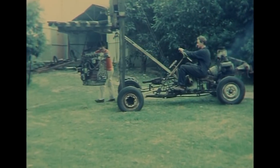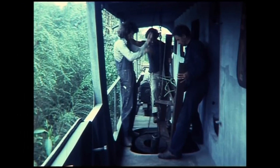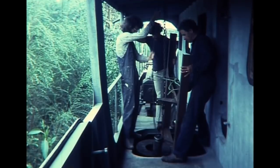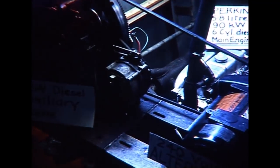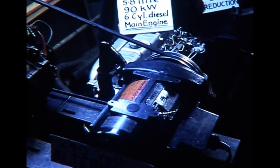The forklift carried the engines before they were lowered into the engine rooms, which in later years became quite crowded. A certain amount of engineering knowledge was immensely helpful.